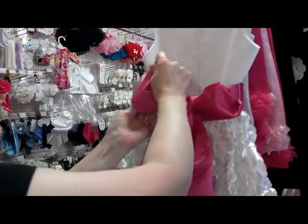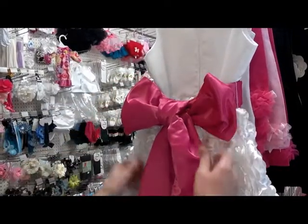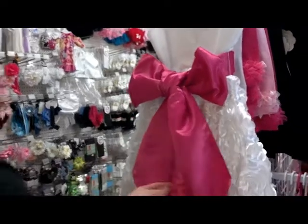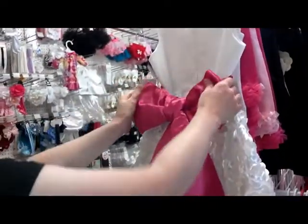Then you straighten it out, tighten it up a little bit more than I have, and you end up with tails that are about the same length and a bow that will not go sideways on you.